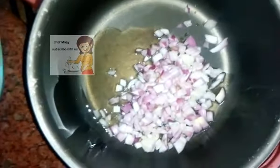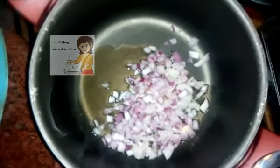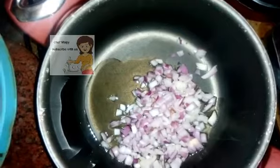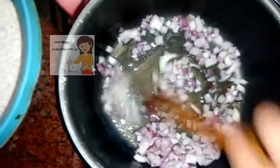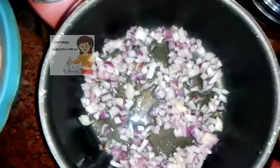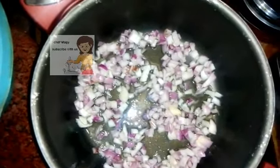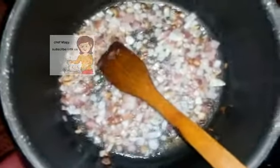First I put the oil in the pan on a high fire and put the onion on a high fire. I stir them together and leave it on the fire for 5 minutes.